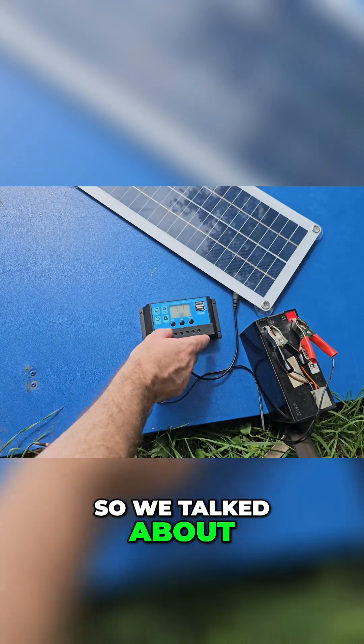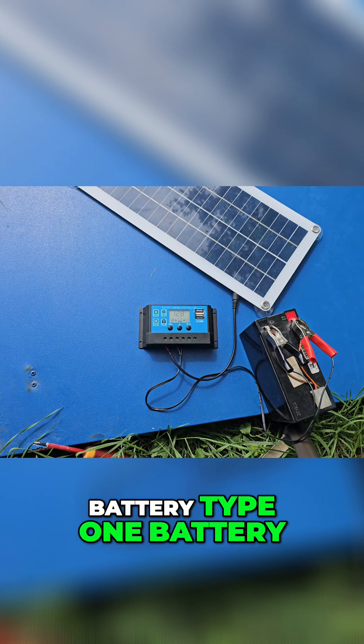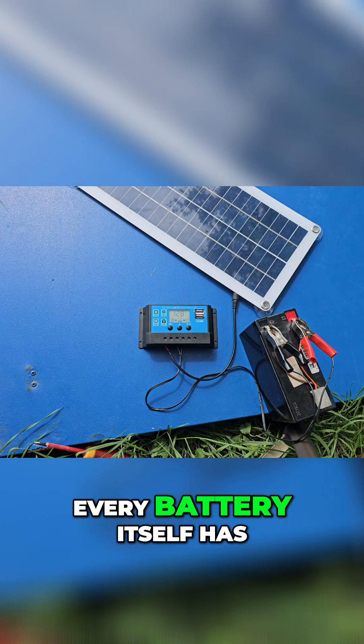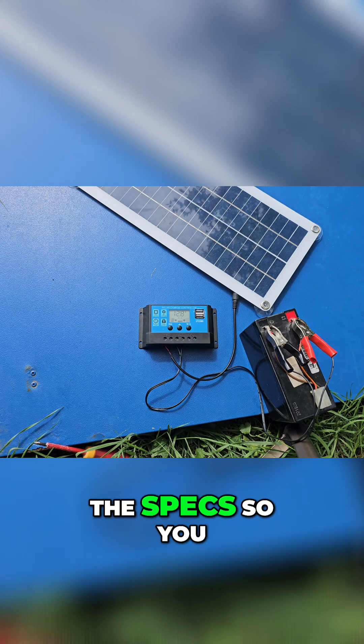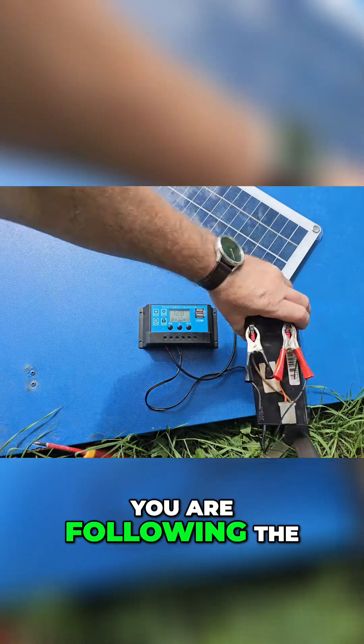So we talked about the battery types: battery type 1, battery type 2, and battery type 3. Every battery itself has its specs, so you should make sure that you are following the specs.